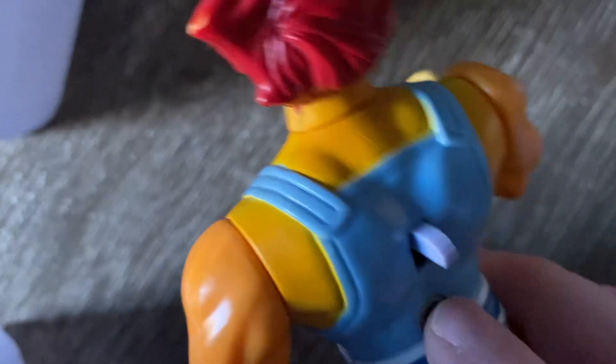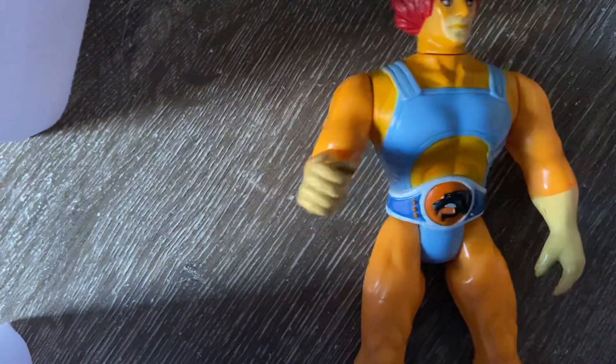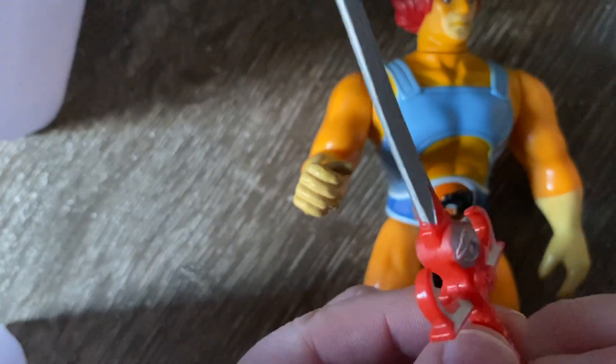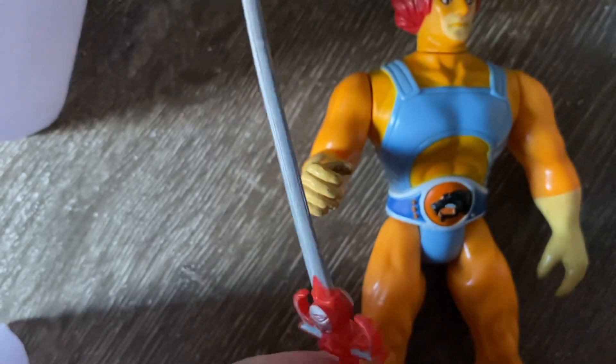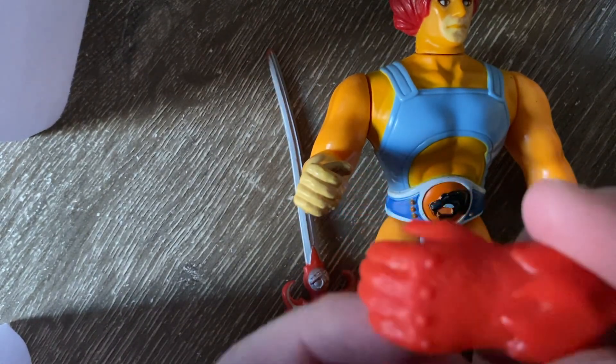Which is great. He didn't come with the light-up power pack, which seemed to cause the price to go up a lot more. But we did get the Sword of Omens — "Give me sight beyond sight" — which is pretty. Bit bent, but in pretty good condition. And we got the claw shield as well.